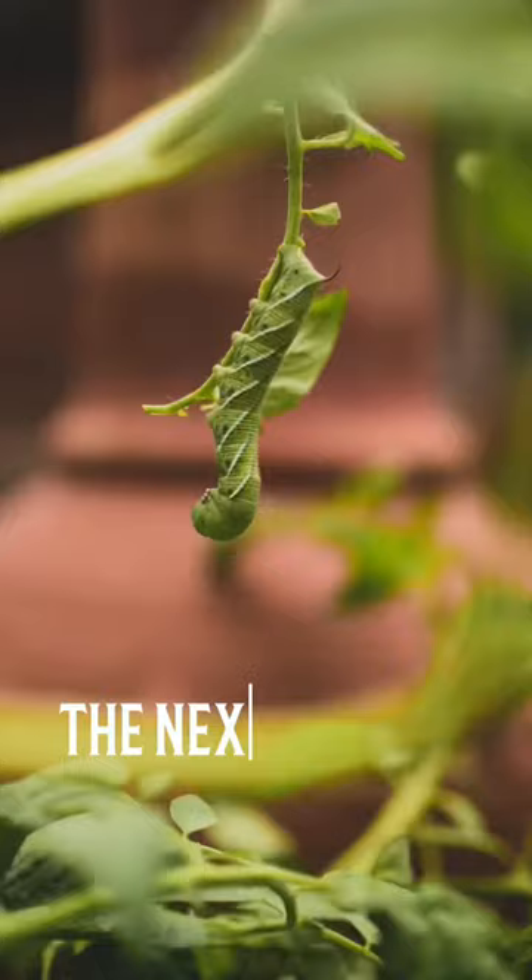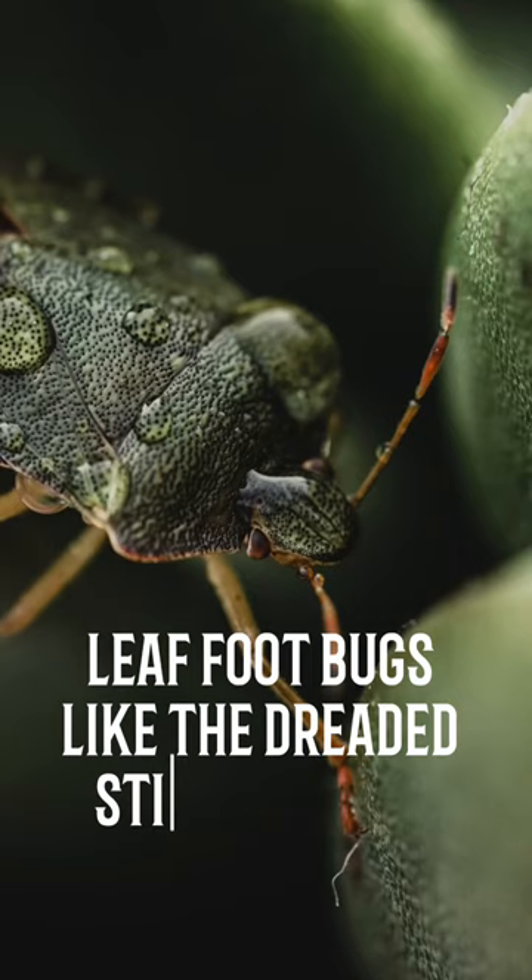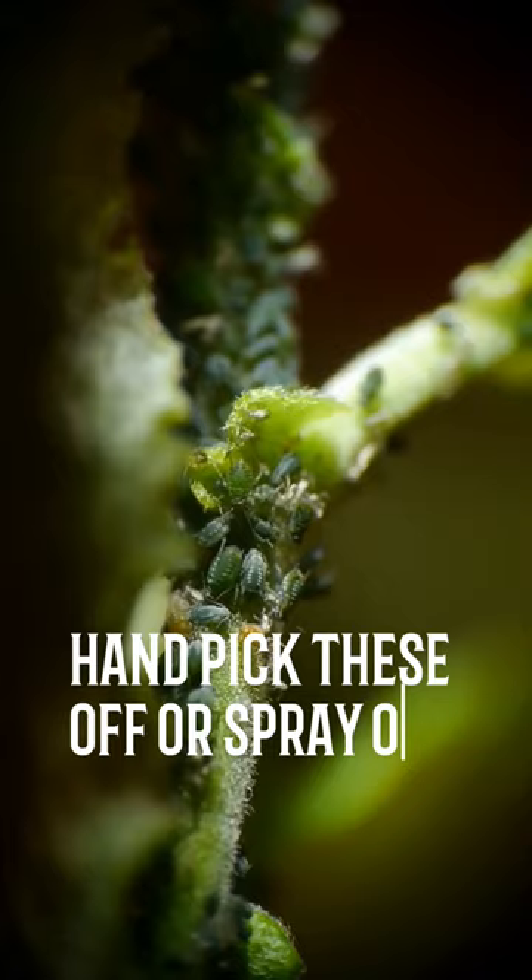The next issue is pests, specifically the tomato hornworm, leaf foot bugs like the dreaded stink bug, and aphids. Handpick these off or spray off with water to control.